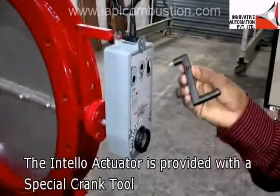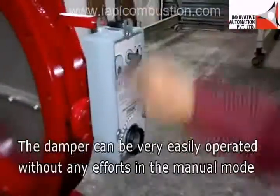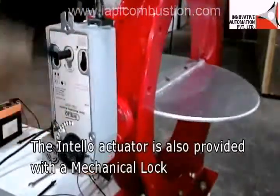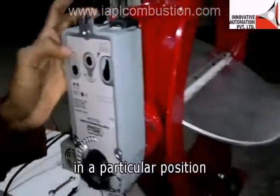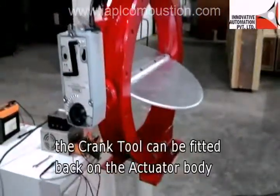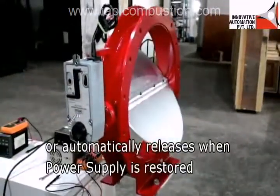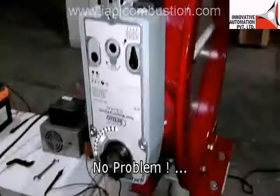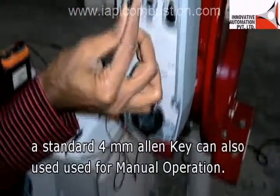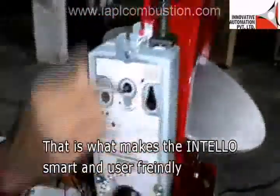The INTELLO actuator is provided with a special crank tool to operate the damper manually in case of power supply or control failure. The damper can be very easily operated without any effort in manual mode. The INTELLO actuator is also provided with a mechanical lock, which can be used during manual operation to keep the damper disc locked in a particular position. After manual operation, the crank tool can be fitted back on the actuator body, and the manual lock can be opened by resetting the lock switch, or it automatically releases when power supply is restored. Due to the Allen slot for manual cranking, a standard 4 mm Allen key can also be used for manual operation — making INTELLO smart and user friendly.